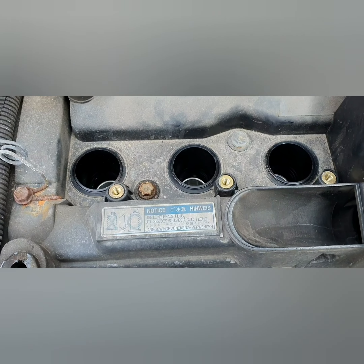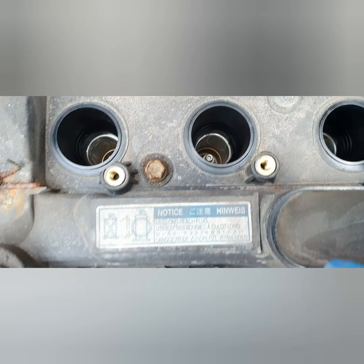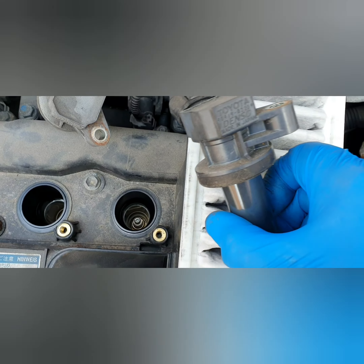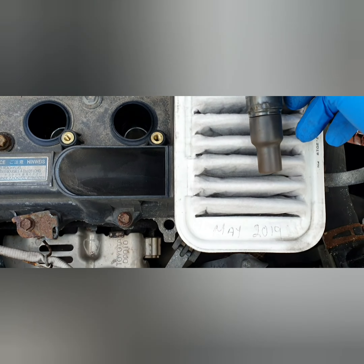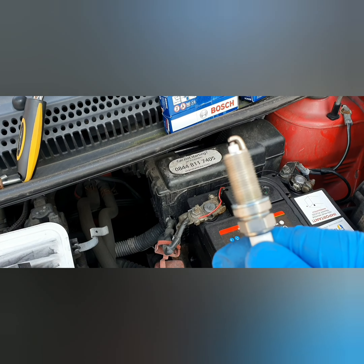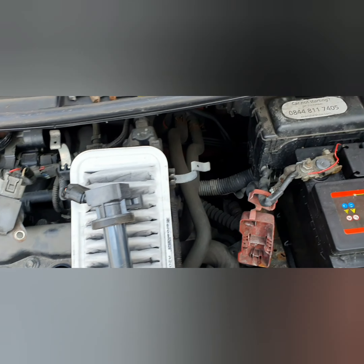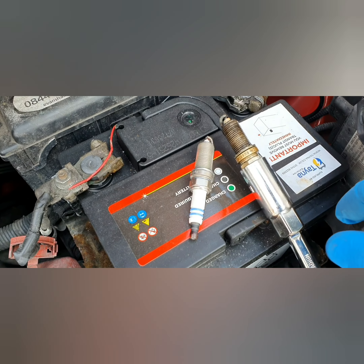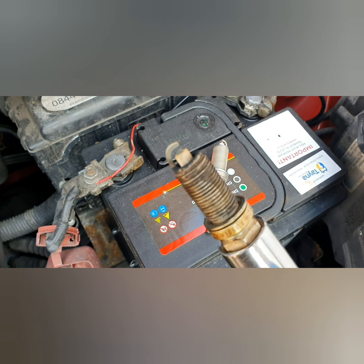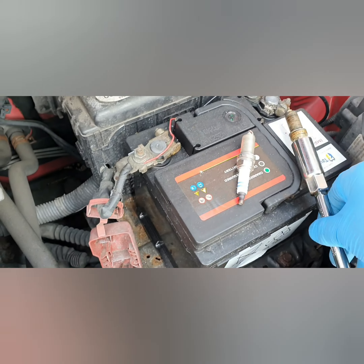They've got three cylinders so there are three plugs to change, and there they are down there. You just take out these little bolts, pull out the coil pack, stick your socket in and change the plugs. The plugs come pre-gapped so I don't have to do anything to them — just slot straight back in. The spark plugs aren't actually that bad, just a bit sooty but not too much.